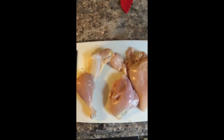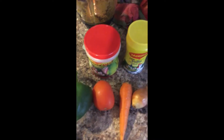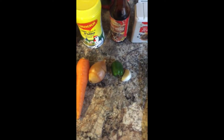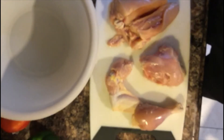Welcome, so today we are doing some Jamaican brown stew chicken. As you can see we have half of the chicken here and we will brown stew this. The ingredients include Maggi all-purpose seasoning, Maggi chicken seasoning, browning, black pepper, bell pepper, tomato, carrot, onion, scotch bonnet pepper, garlic, and thyme.